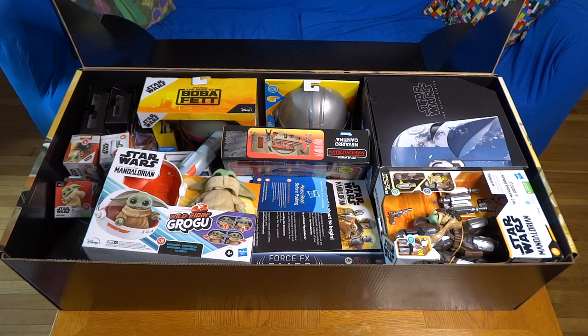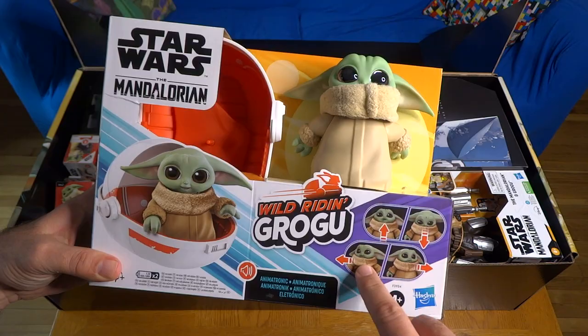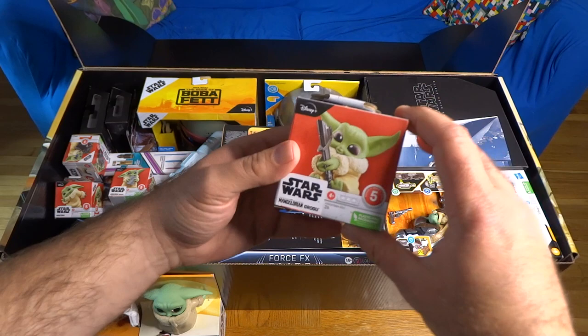Let's get rid of this cardboard here. Wow, look how much fun stuff is in here. First of all we've got Wild Raiden Grogu and this looks like it's an animatronic Grogu. He's got his little pram that he's riding around in. He makes all sorts of different facial expressions or his head can tilt in different ways. Two ways to play. You can unlock the pram for sound effects, tap the head to activate sound and movement combos. We're gonna take a look at that a bit later.